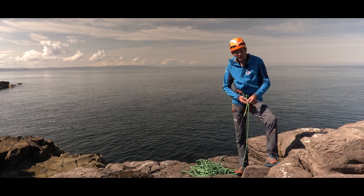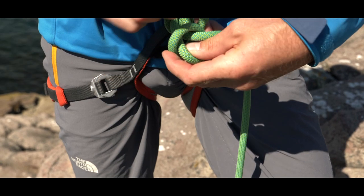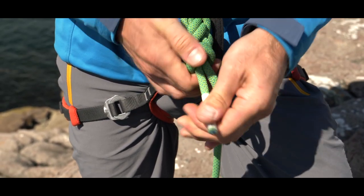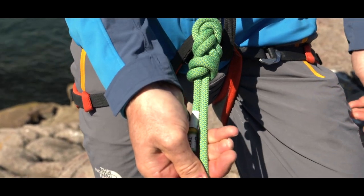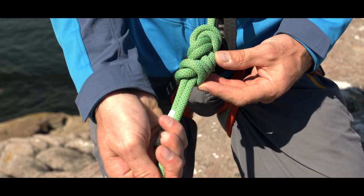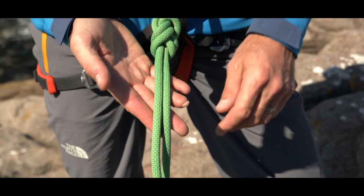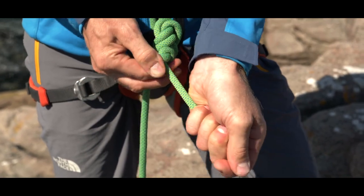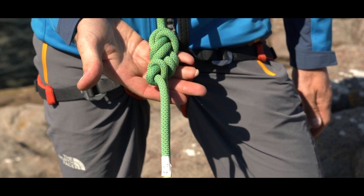Which we can tidy up with a stopper knot, which can be tied in a number of ways, but always finishing close to the figure of eight knot itself. There's another way — that's a second way of tying a stopper knot.